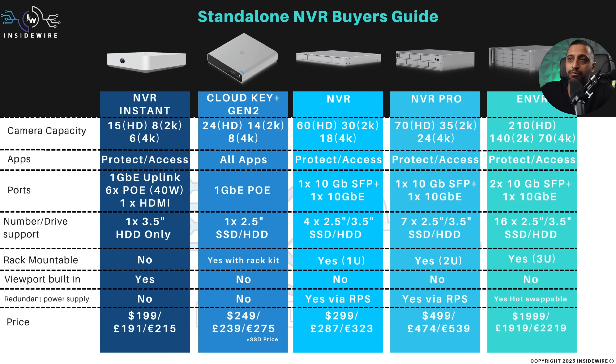Starting with what you'd class as a smaller deployment: the NVR Instant and the Cloud Key Plus Gen 2. The NVR Instant is the newest, running 15 HD cameras, 8 2K cameras, and 6 4K cameras. The Cloud Key Plus Gen 2 requires you to provide your own switch and gateway — if you have a UniFi stack, that's fine — and gives you 24 HD cameras, 14 2K cameras, and 8 4K cameras.